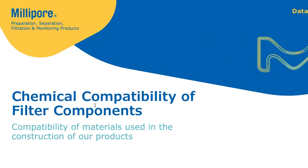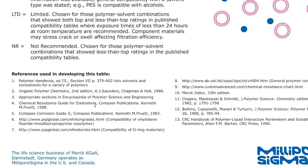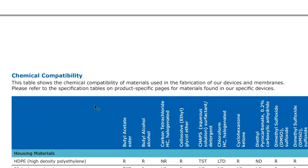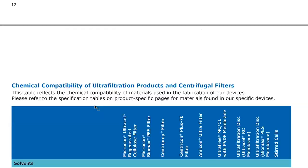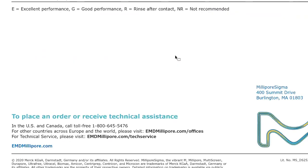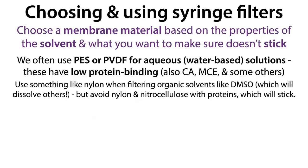Millipore — and I'm not endorsing any products — has a nice guide to chemical compatibility of different filter membranes. Sometimes you do want to get rid of proteins, such as RNases, which are RNA-chewing enzymes. In that case, a nitrocellulose filter could be helpful. Don't expect it to remove all the protein, but you can help minimize things.